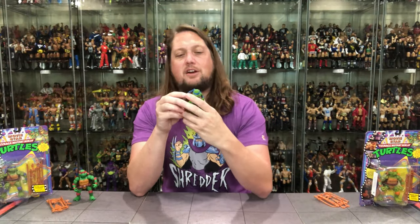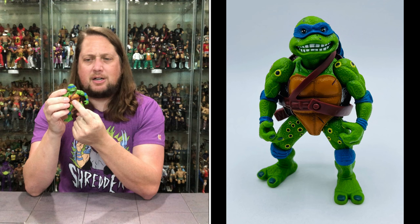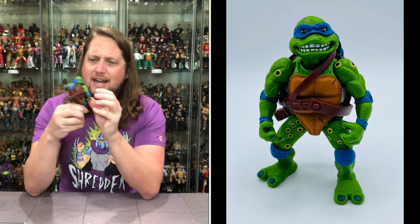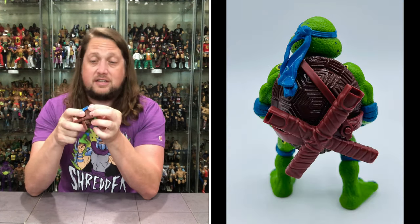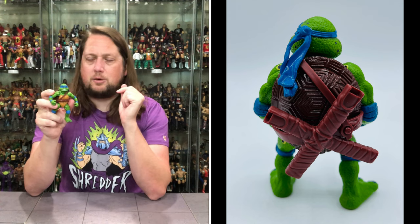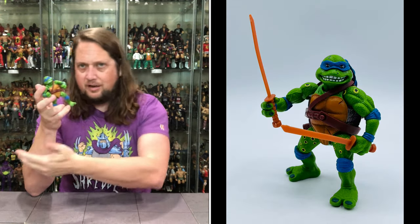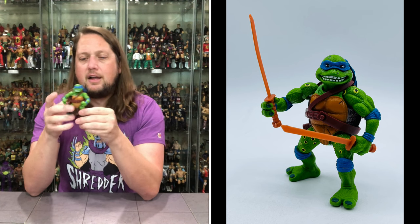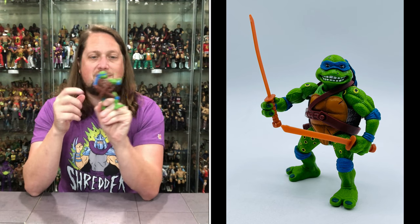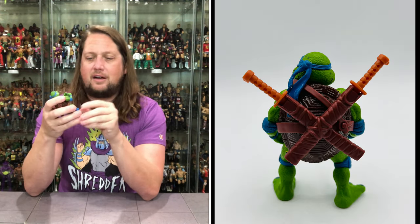Now we dive in on Leonardo. We've got the very loose belt on that — I don't like that. There is a clasp here at the front, but it needs to be moved over or something. We need to find a way to make these belts a little bit tighter — that's probably the biggest hindrance and biggest annoyance on these figures for me. We all know this is Leonardo — blue equals Leonardo. We got the same spots and same coloring we saw with Raphael. You got the blue instead of the red, that's the obvious difference. We do got a spot on the back of the shell to store those blades.